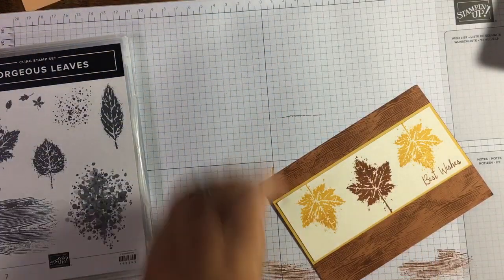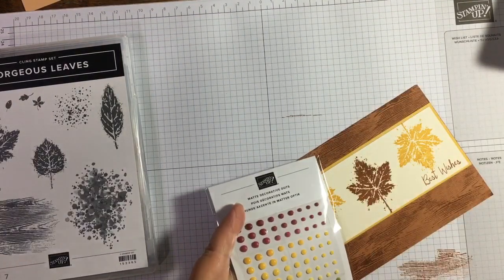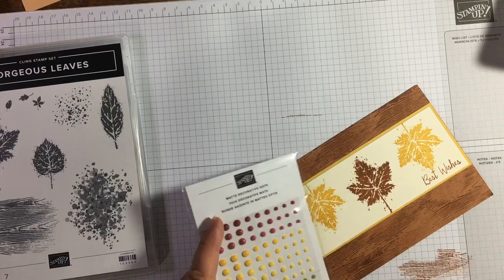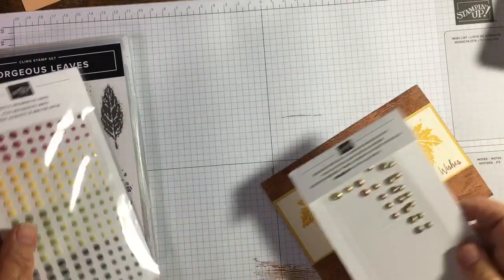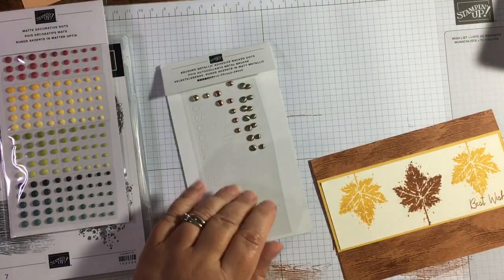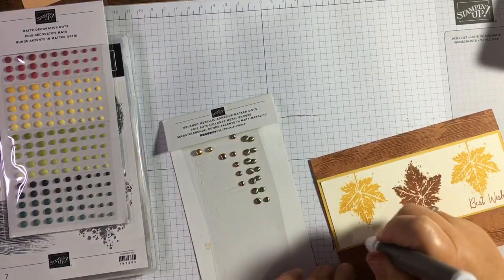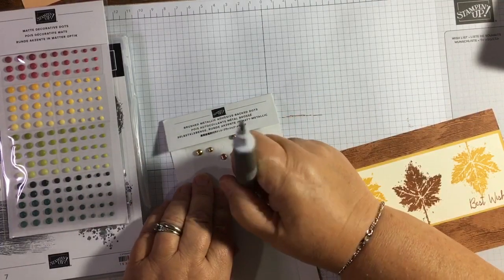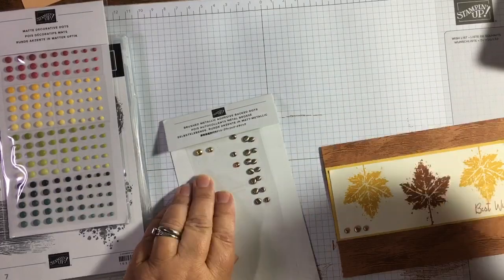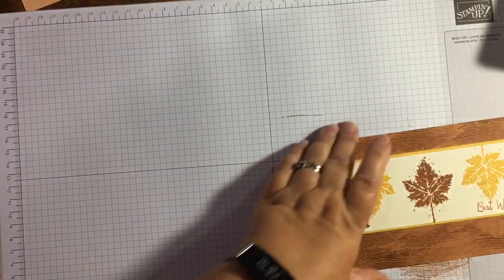I thought I had some gems somewhere but I don't. Oh, I've got these matte decorative dots — actually, look what I've got here: Brushed Metallic adhesive dots. I've been using these a lot and I think the copper will work really well here. I'm just going to do a wee copper dot there, and pop the other one up in that corner. And voilà — a lovely card!